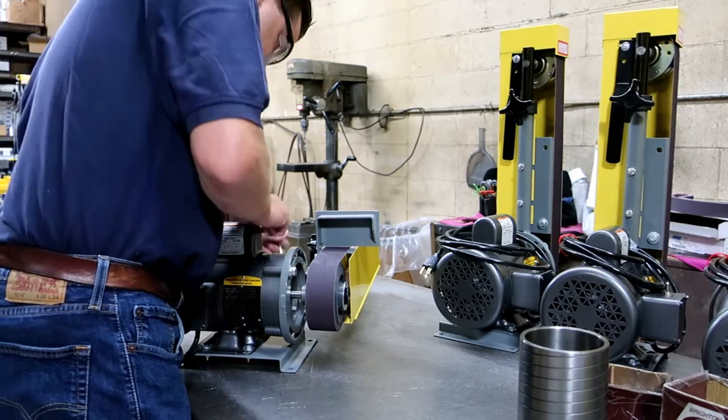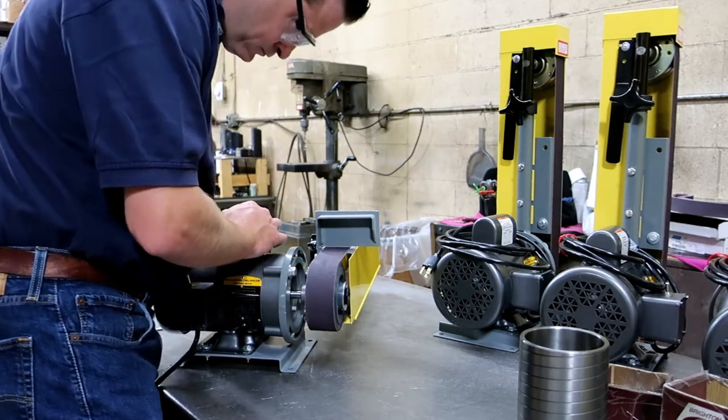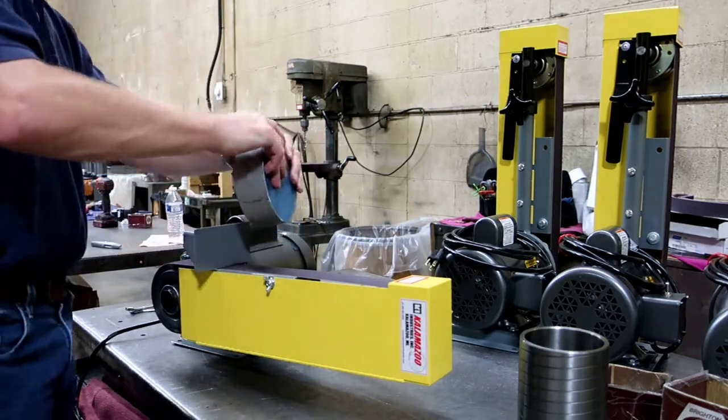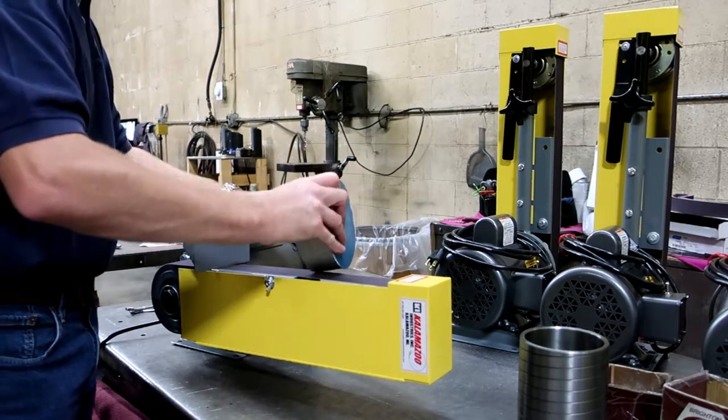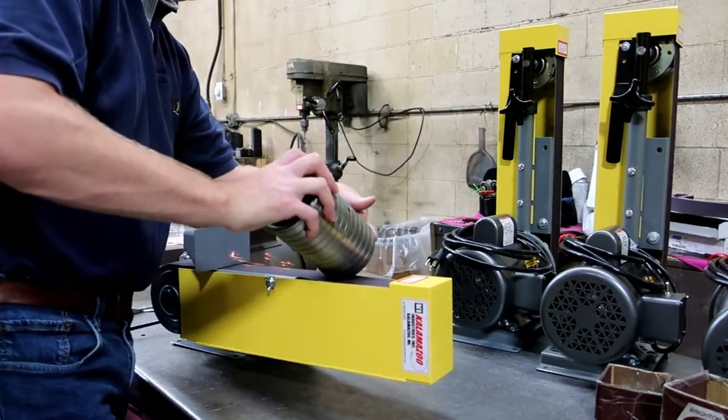This unit is made in Kalamazoo, Michigan, USA. For more information, contact us at www.kalamazooind.com or give us a call at 269-382-2050. Don't forget to like and subscribe to our YouTube channel.